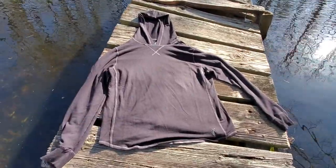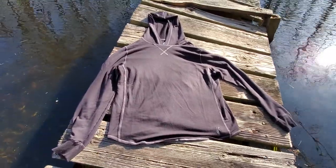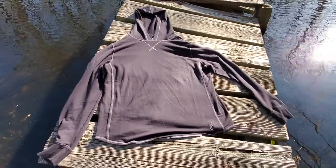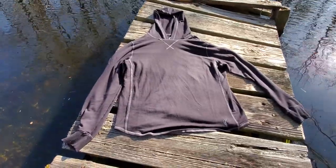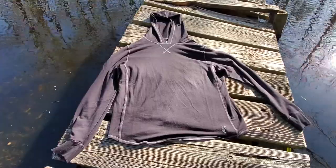This is a quick look at the Toes on the Nose sea silk hoodie, actually known as the Schooner hoodie. I just wanted to give you a proper look at it on video. The material is made of something they call sea silk, which is a combination of a couple of different fibers — I think it's unique to them as a company.